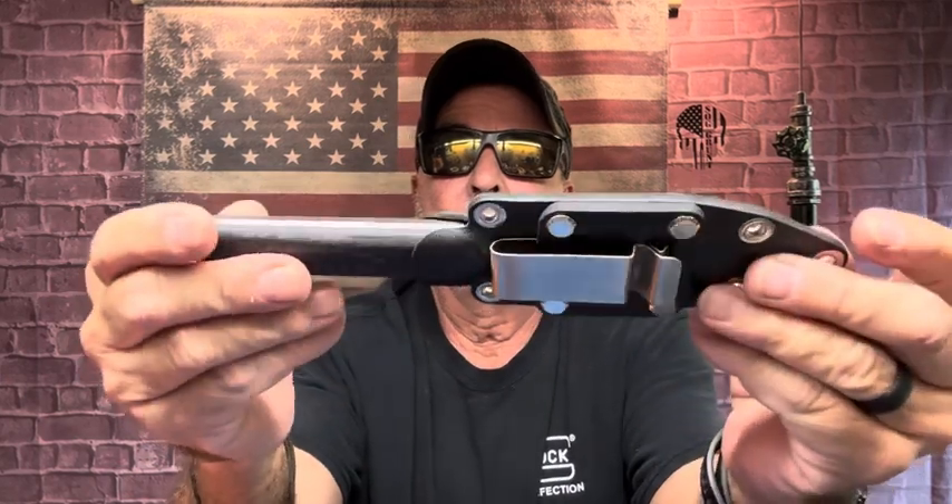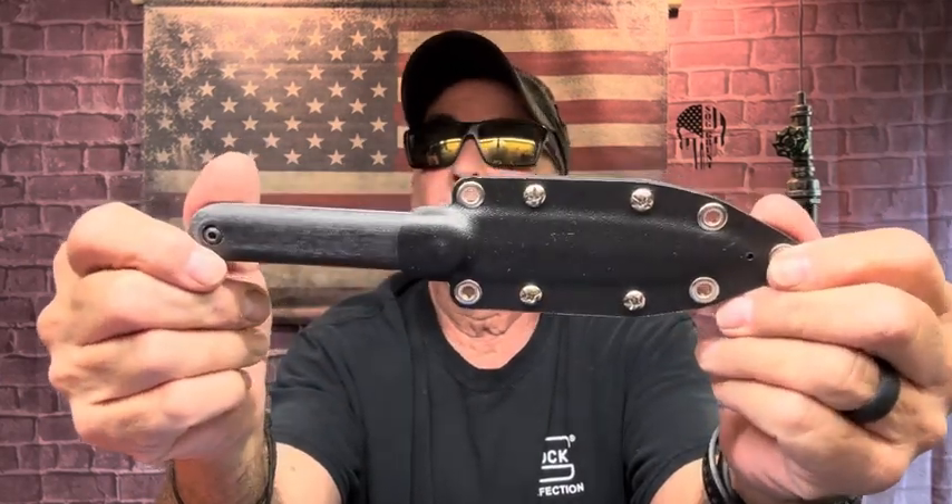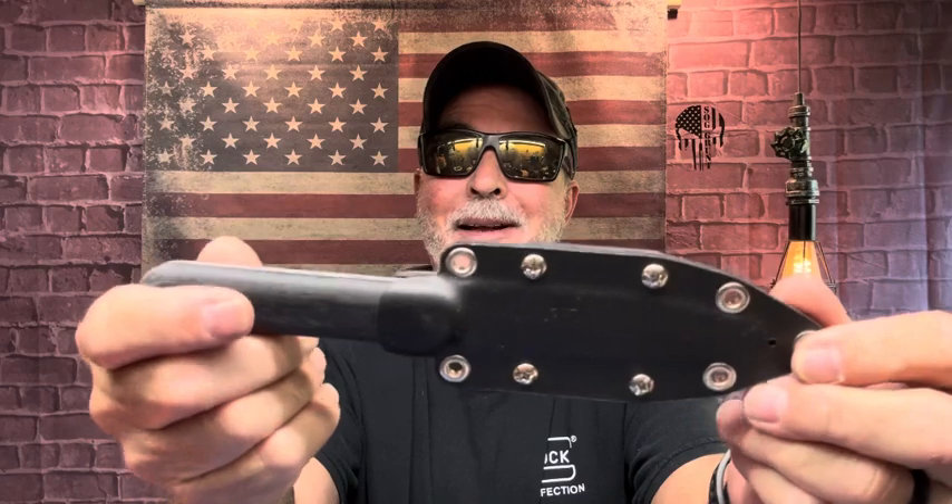It's lightweight too — very light. When I throw this I'm up a little bit closer because it's just light, or I could go back and make it do a lot of spins. But this is what it's for — not to throw, it's a self-defense knife. The way they did it, you can use it single edge.